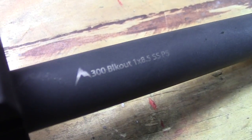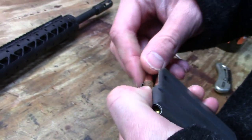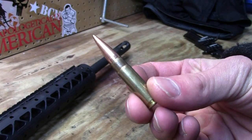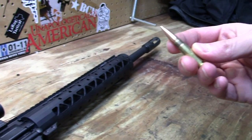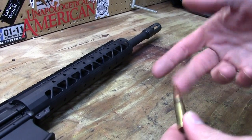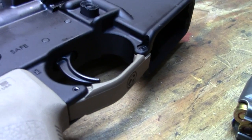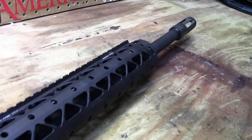The barrel markings indicate this is a 300 Blackout. That's a relatively new type of round — it's SAAMI-spec now, so you can buy 300 Blackout commercially or make your own. It's essentially a 5.56 case with a 30-caliber bullet. You just chop down the 5.56 case, re-neck and size it, and seat a 30-caliber bullet. It uses all the same parts as 5.56 — fits a 5.56 magazine, 5.56 magazine well, 5.56 bolt carrier group. The only difference is the barrel is a 30-caliber barrel.